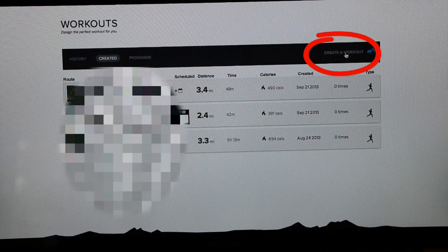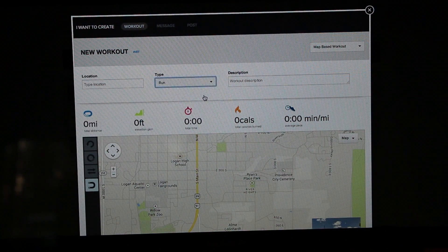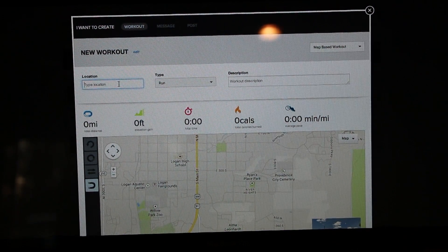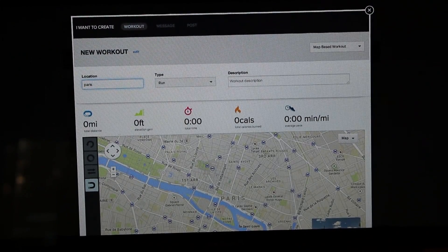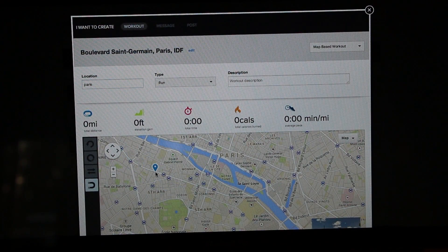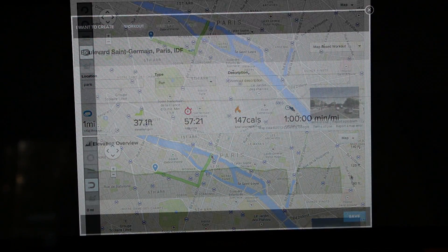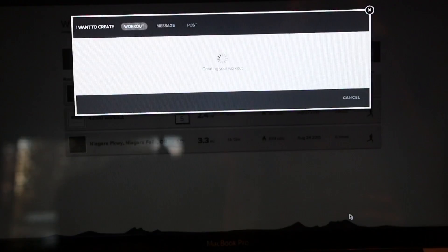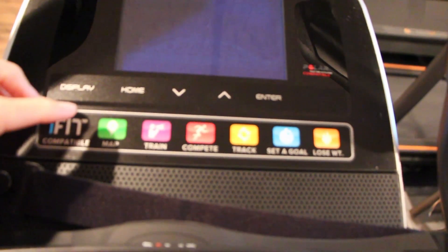Now, go into the Workout menu, click Create a Workout, then select the type of activity you would like to do, type a location, and then draw your map. In the activity type, I should choose Cycle, but it is just a demonstration. Click Save, and now you can try your new map on your iFit equipment.